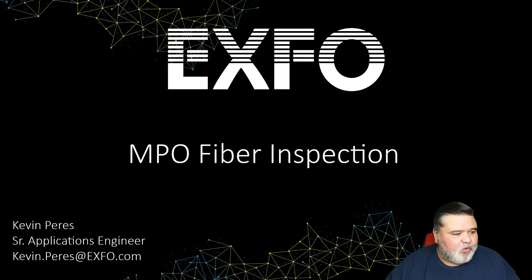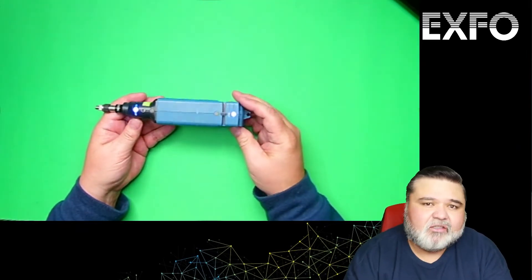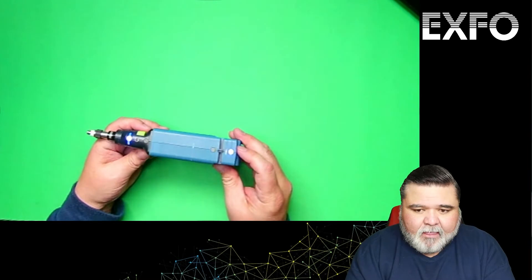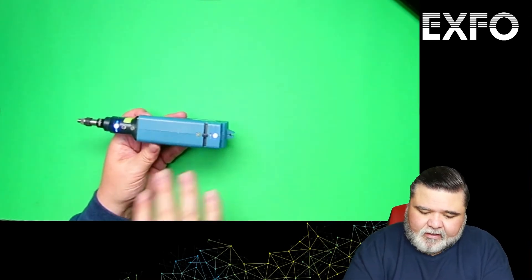I'm going to go ahead and switch over to my top-down view here. This is the FIP 435B — our wireless inspection probe. It also works in a wired environment if you want to connect directly to USB, or if the battery starts to run low on you. So just a quick tour of the probe here.